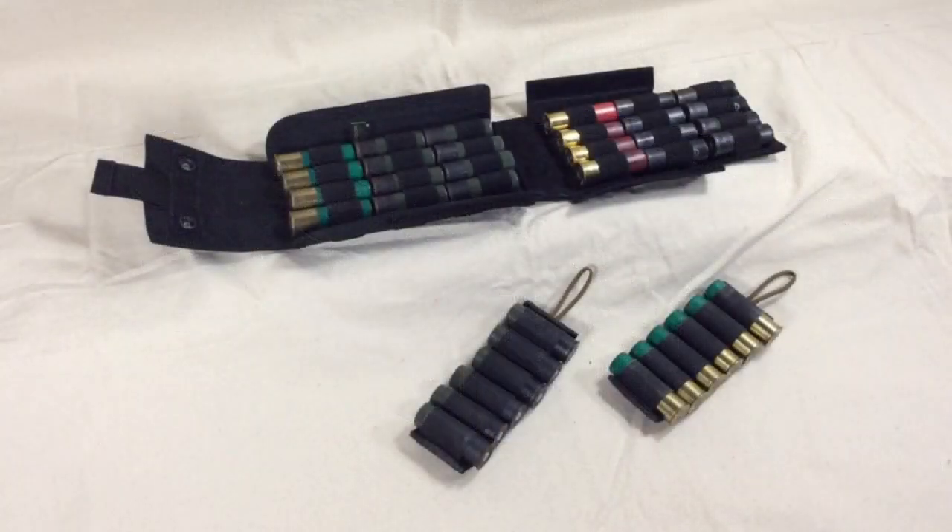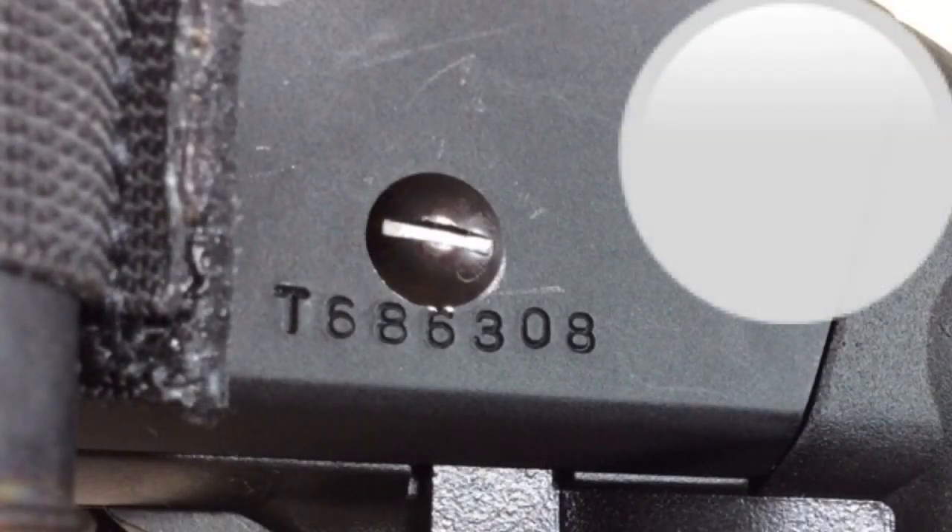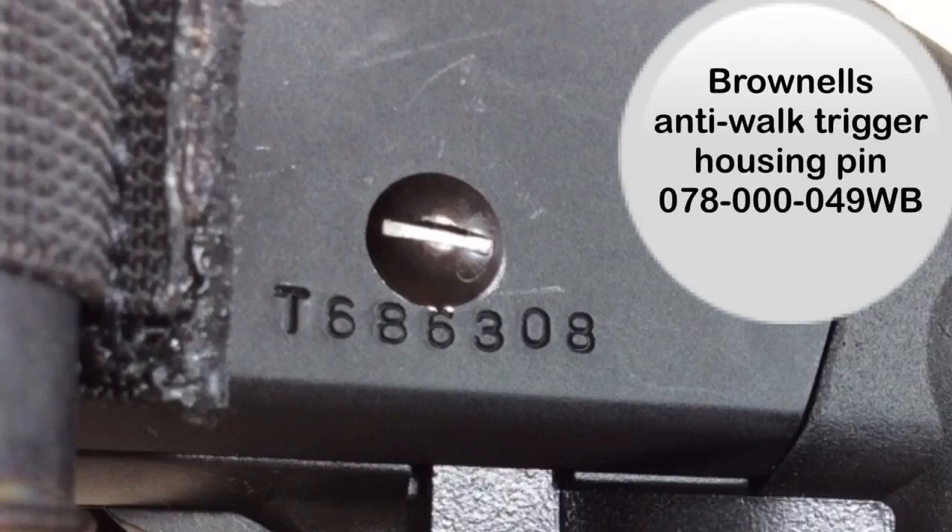With a full magazine tube, one in the barrel, two spare cards, and two slugs in the smaller card, I can have 26 rounds quickly on hand before needing to refill from a drop-open shell pouch or a bandolier. Regarding the Brownells anti-walk trigger housing pin — there are a couple of different options available. Since I didn't care whether my screw head was flat or hex, I went with the Brownells flat-head option at a third of the price of the hex-head version sold elsewhere. It does what it's supposed to do, comes from a reputable company, and for $8 I thought it was worth it.